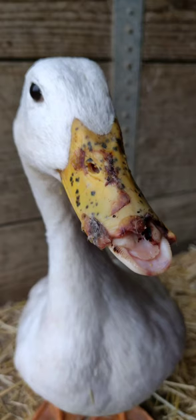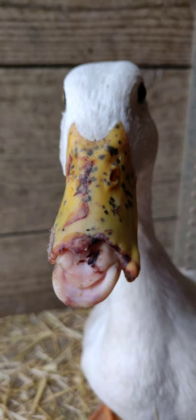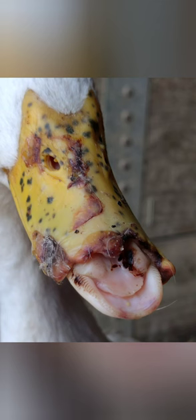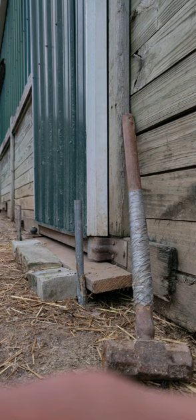They use that upper bill to forage and lift things up into their mouth, so it really puts them at a disadvantage. She's holding her weight really well. I make sure that her food bowl is deep so that she can get her bill in.